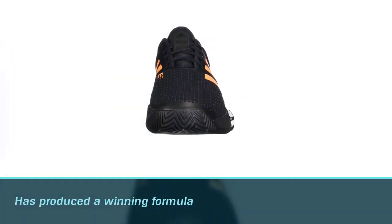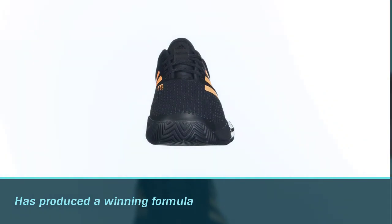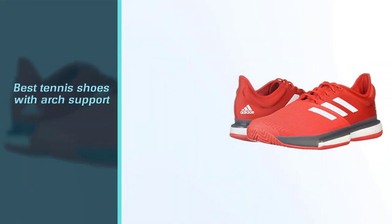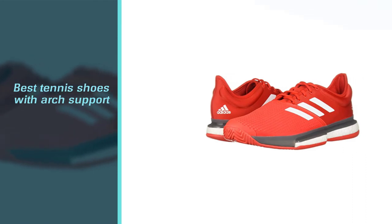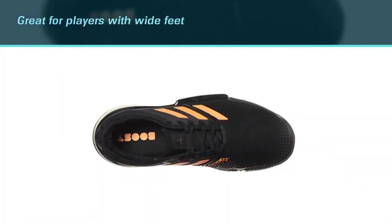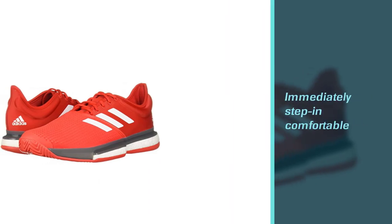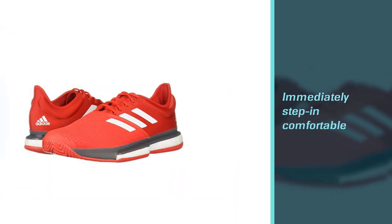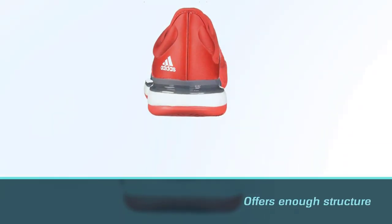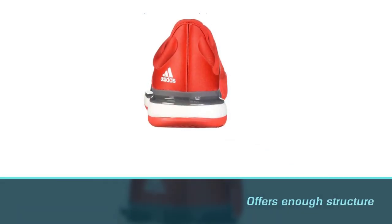Number seven: Adidas Men's SoleCourt Boost Tennis Shoes for High Arches. Every pair of tennis shoes has its own pros and cons, but when it comes to Adidas Men's SoleCourt Boost tennis shoes, Adidas has produced a winning formula that makes them some of the best tennis shoes with arch support on the market. Great for players with wide feet, these shoes are immediately step-in comfortable. The textile upper is soft while also offering enough structure to feel supportive. Furthermore, the TPU chassis offers more arch support than most of Adidas's best tennis shoes for arch support, which is a huge deal.